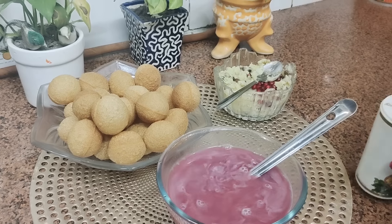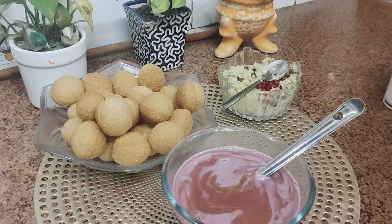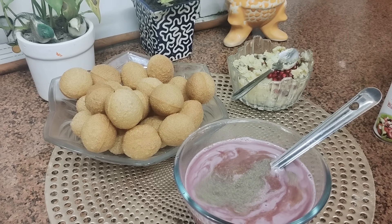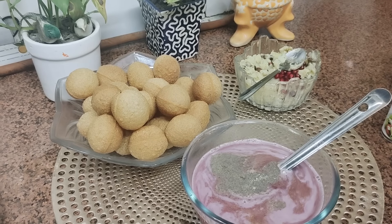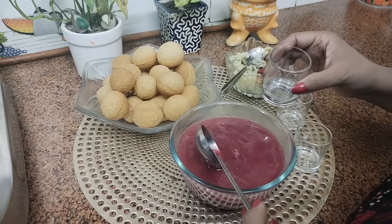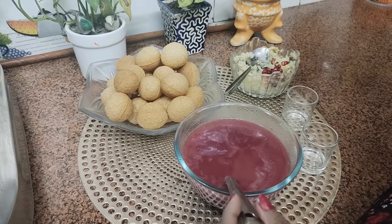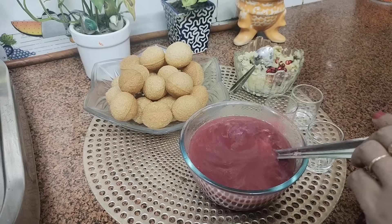So friends, now we will add chaat masala, then black pepper, salt, and this is amchur. Now we will mix them nicely. Let's taste it — wow, it's so yummy, so delicious!